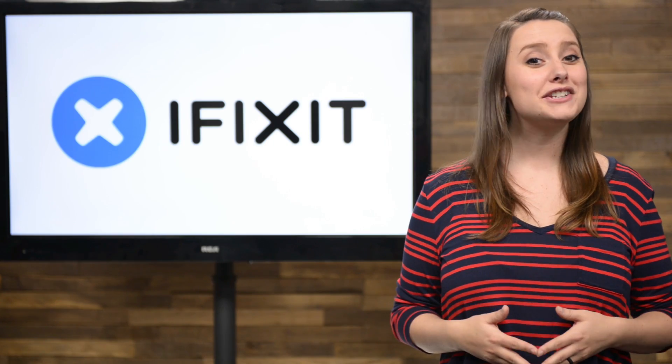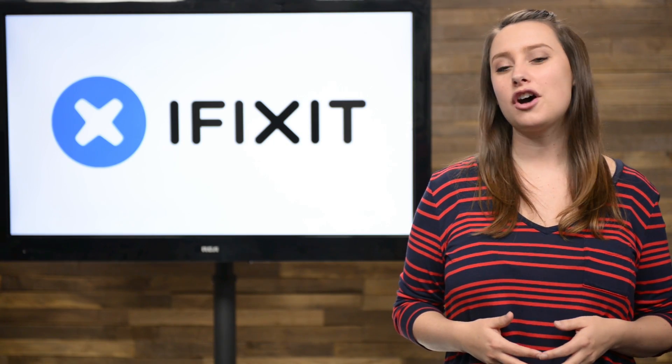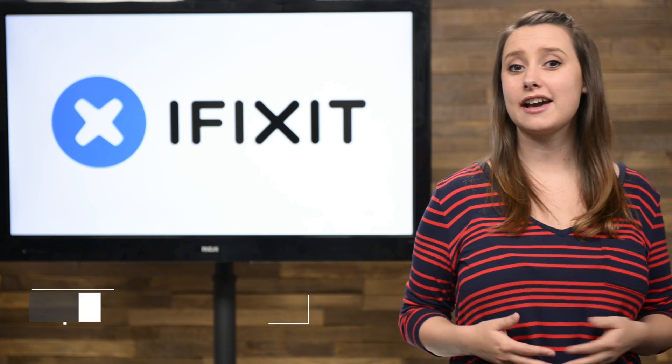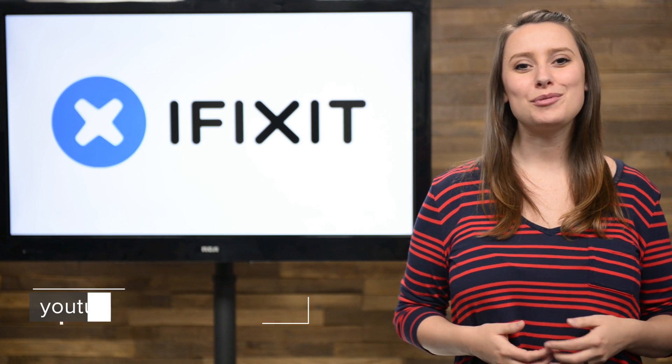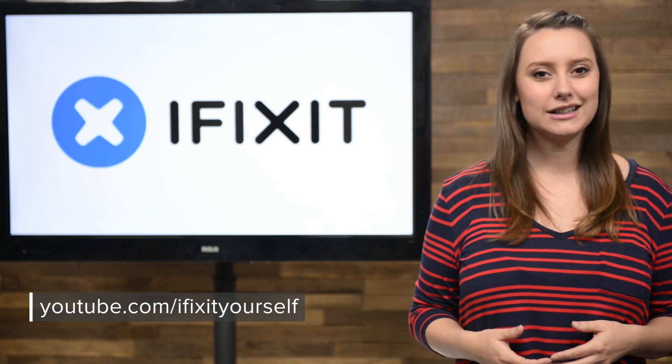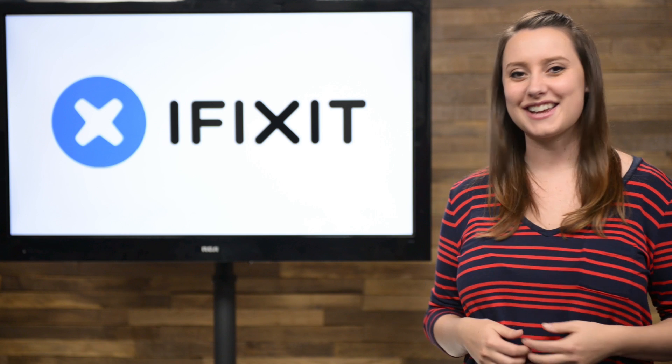And that's your November iFixit Rundown. Make sure you keep up to date on all of our projects by following us on Twitter at iFixit and checking out our Facebook page at facebook.com/iFixit. Hopefully you're already subscribed to our YouTube channel, but if you're not, go ahead and click subscribe now. Thanks for watching and see you next time.